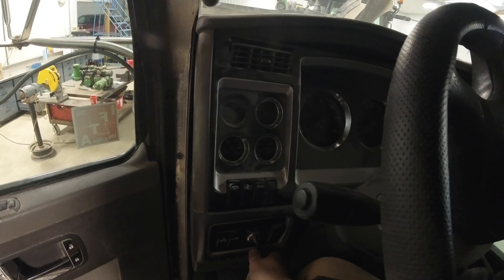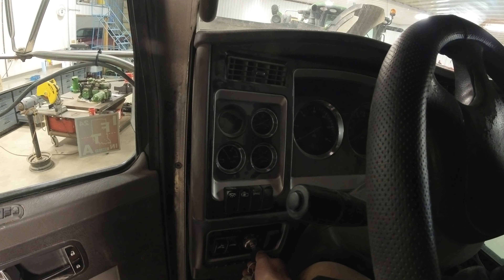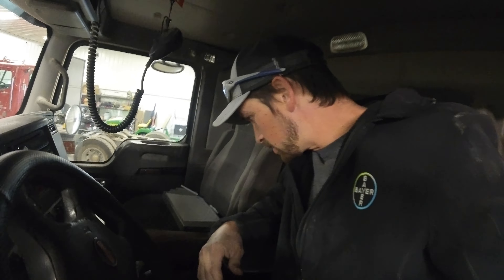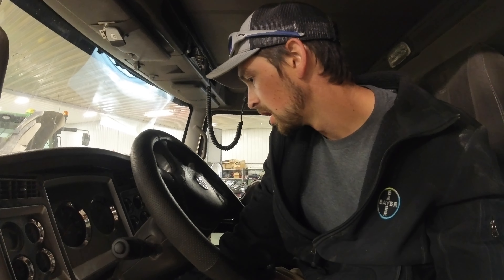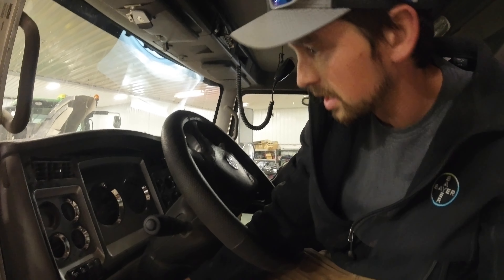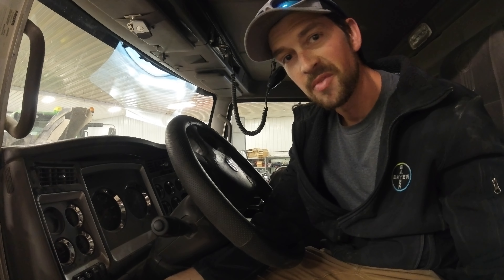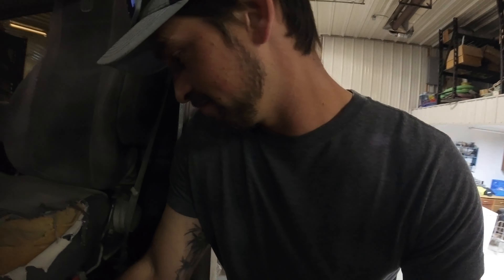The only test I've got to do now is fire it up and make sure it actually solved our problem. All right, here goes nothing. Nothing - that's not what I expected. Truck is dead now. Well, shoot guys.